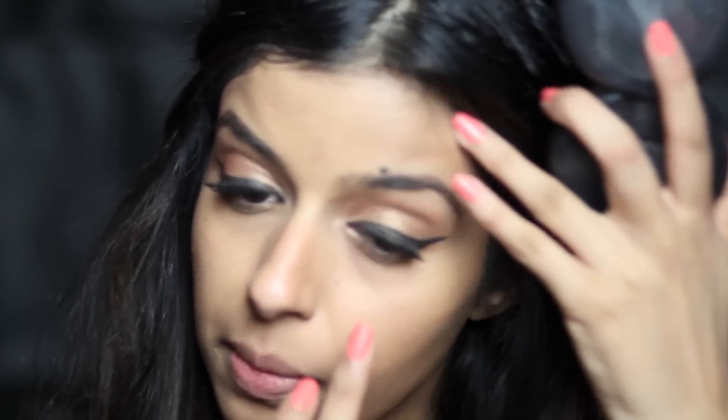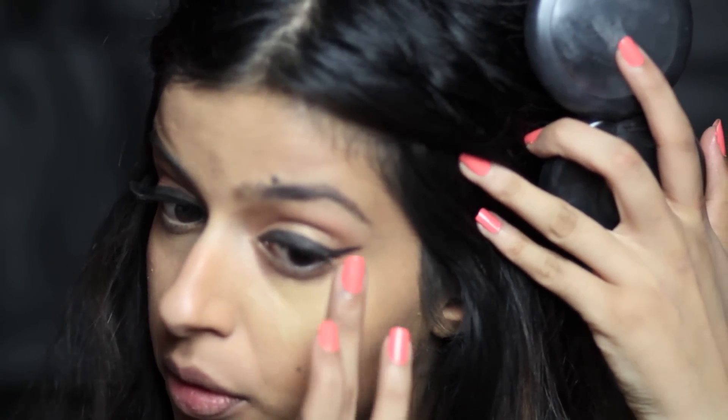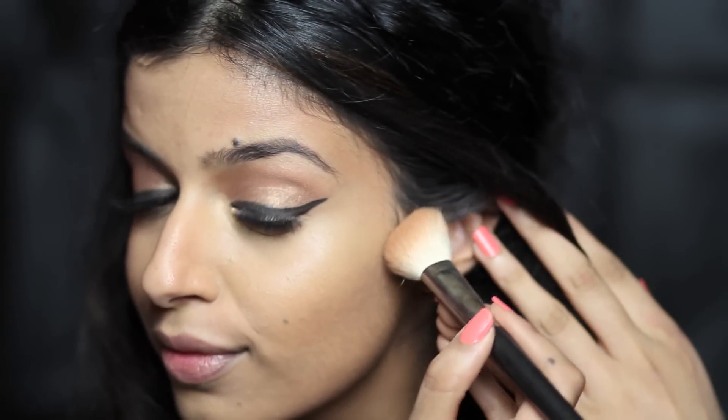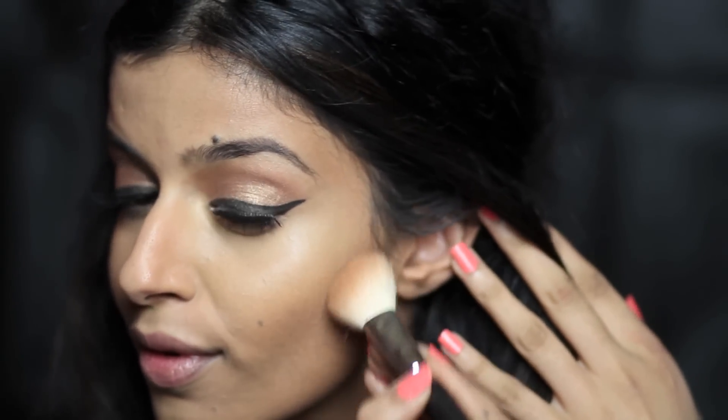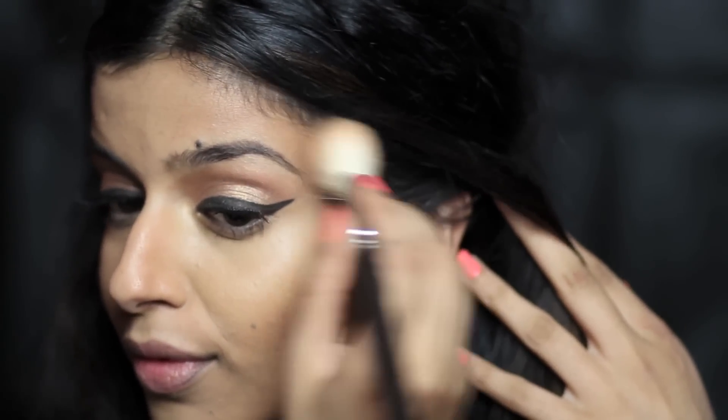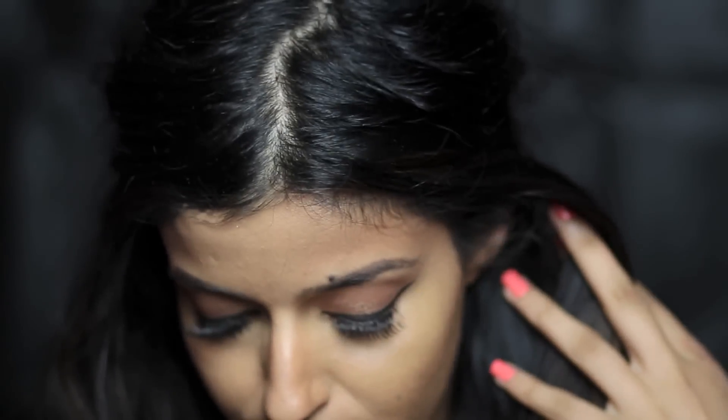I'm taking my MAC Full Coverage Foundation in C40 and going under the eyes to provide some coverage there. You can use a concealer, but the MAC Full Coverage foundations are literally full coverage so you don't really need one. Then I'm going to use the same Hourglass Bronzer to contour. I love this bronzer because it is matte and not too harsh — you can build it up, but I kept it quite soft — taking it up through the temples and jawline.